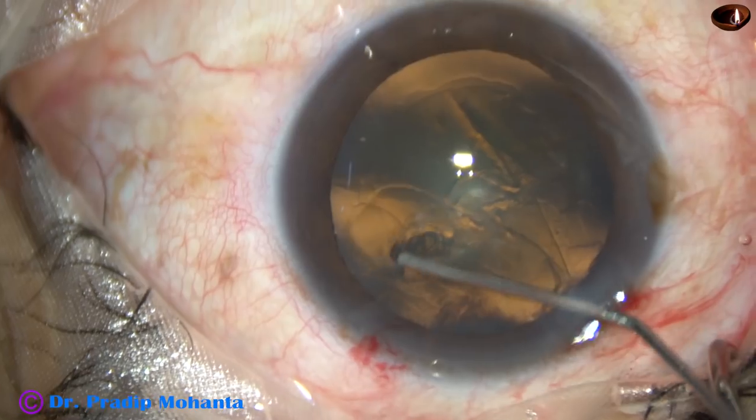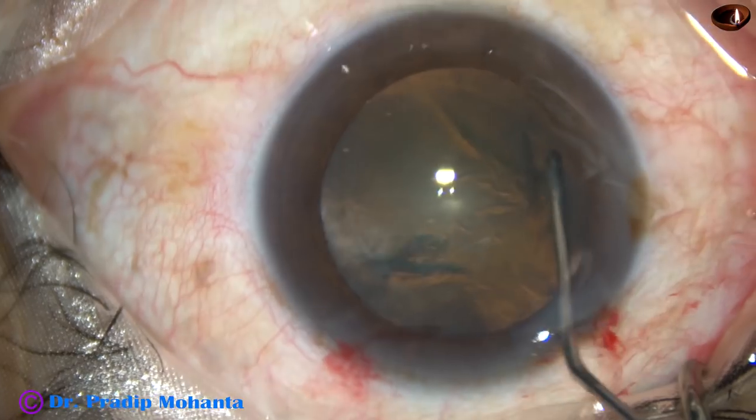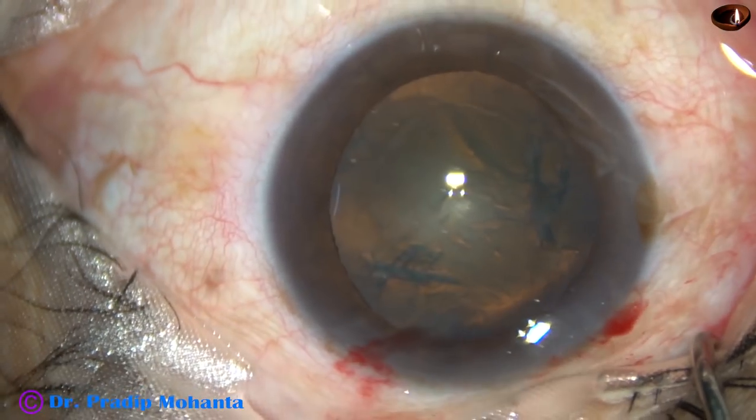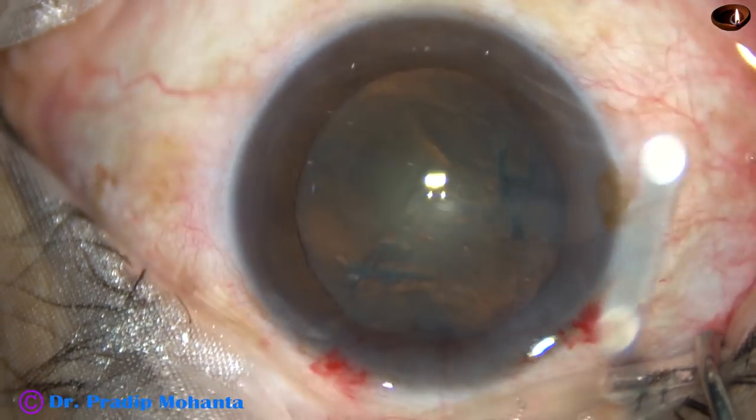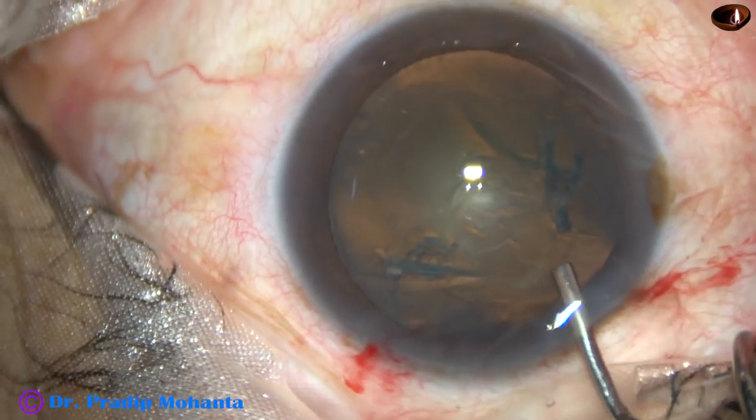Now, hydrodissection. The fluid wave has gone to the opposite equator. Depressed the nucleus and the fluid wave comes anteriorly, indicating complete hydrodissection.